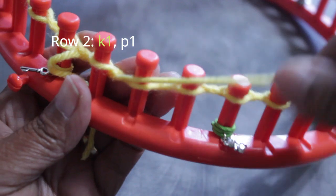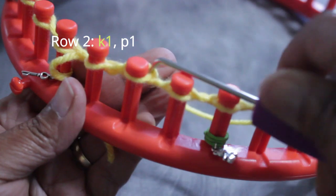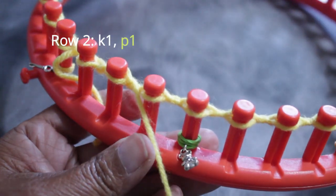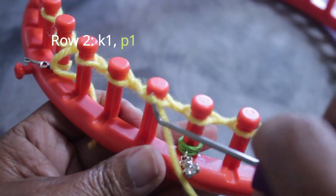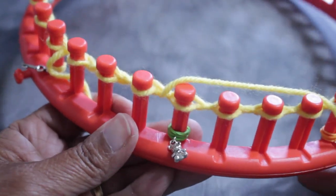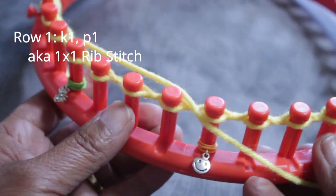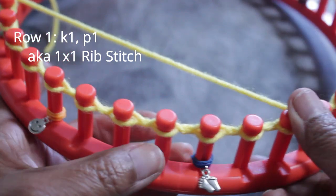Let's do that one more time. Half-wrap the peg for your U-wrap knit stitch, knit off, then take the working yarn and put it under the existing loop for your purl. From the top with your hook, scoop up and create a new loop, take the old loop off the peg, put the new loop on, and pull the working yarn to tighten the stitch. By the way, that knit-purl, knit-purl is also known as a one-by-one rib stitch.